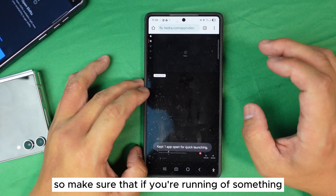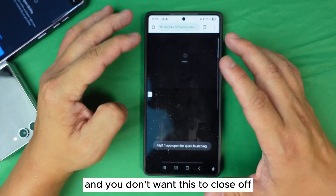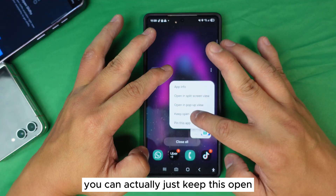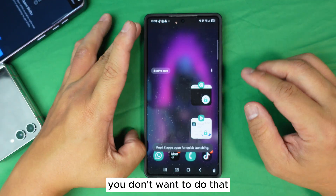This is very easy, simple, and super useful. For example, if you're running something important or you're in a live chat with a company's customer support, you can keep that chat open so that even if you accidentally press Close All, you won't lose the session. Make sure to use the Keep Open feature in situations like that.